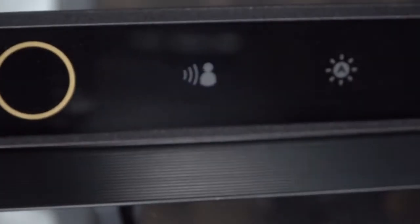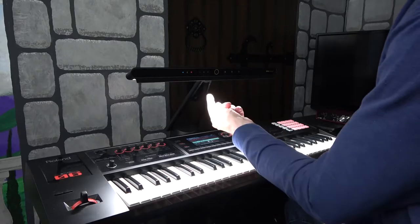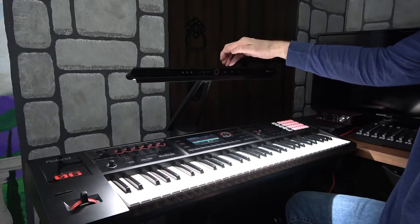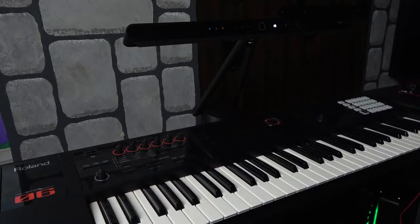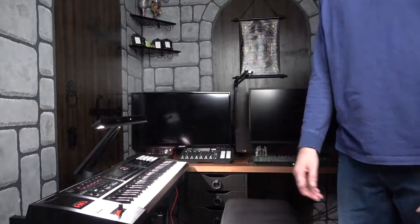This button is the presence detection button. When you first press it, there's a sensor right there — it'll calibrate for about 30 seconds. Then if it doesn't detect any movement within 10 minutes, it'll automatically cut off. You just wave your hand in front of it and it'll cut back on.